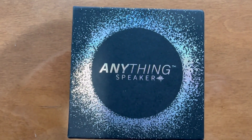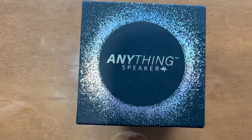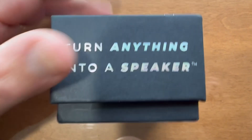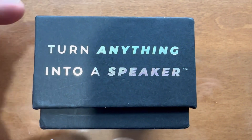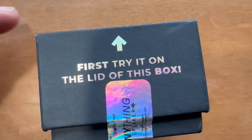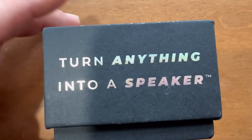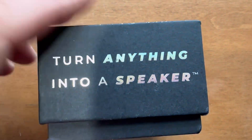So I bought the 'Anything' speaker off of TikTok. I have never purchased anything off of the TikTok Shop. This is the little speaker that has a magnet on it that essentially amplifies if you attach it to a large, hollow surface. As you can see here, it says 'Turn Anything Into a Speaker.'